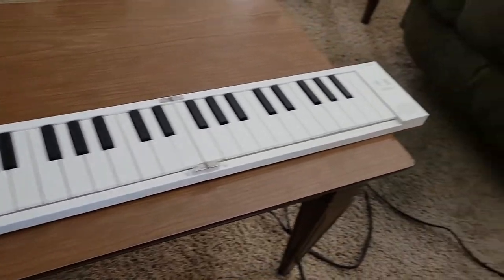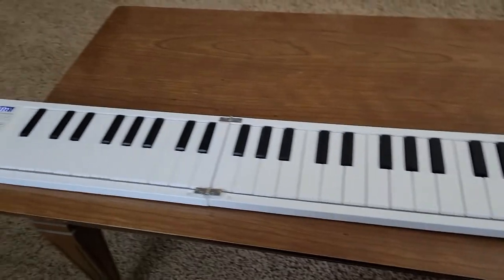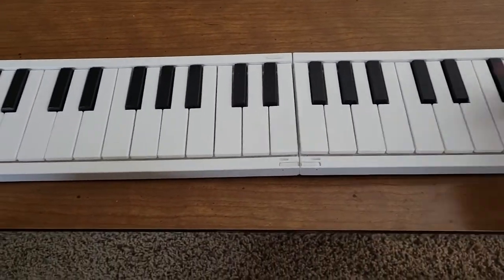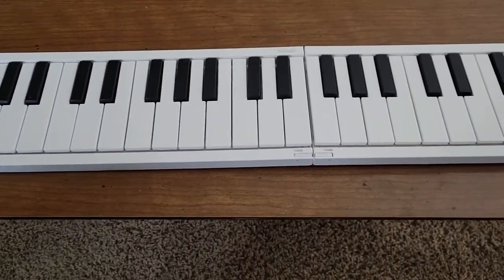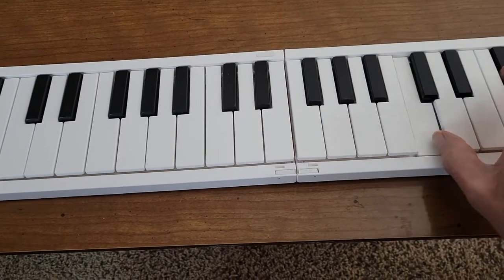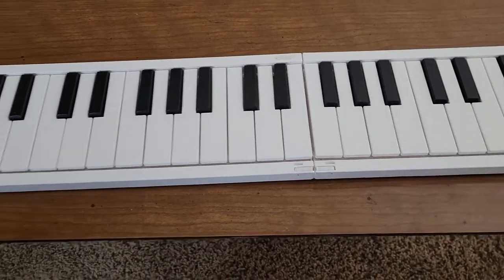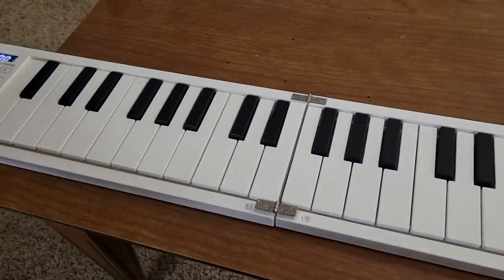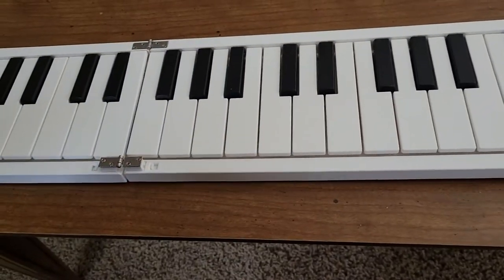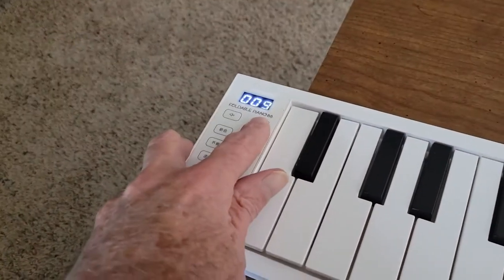Next I want to unfold it out on the table and demonstrate how it sounds. It unfolds out on the table - you can see it's 88 keys, the same length as a full-size piano. It folds into four sections with three hinges: one hinge here, one hinge in the center, and these two hinges on the ends.